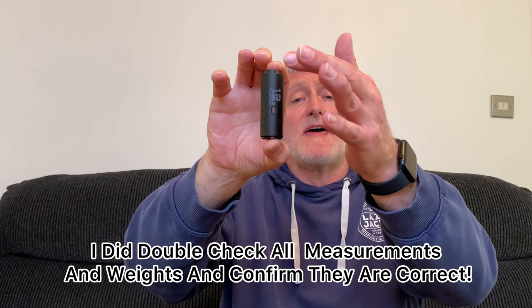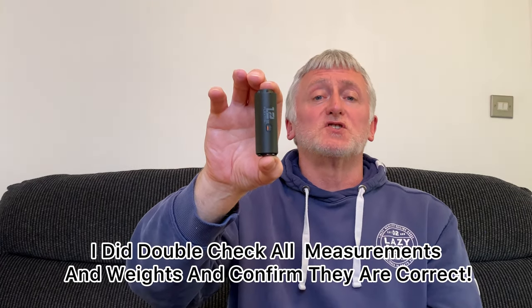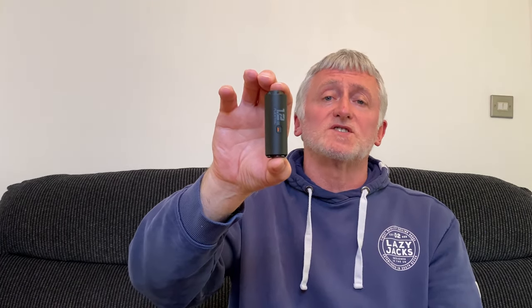Let's look at some of the specs for this pump. When it comes to the size, the length comes in at 2.95 inches or 7.493 centimetres. The width comes in at 1.02 inches or 2.591 centimetres.